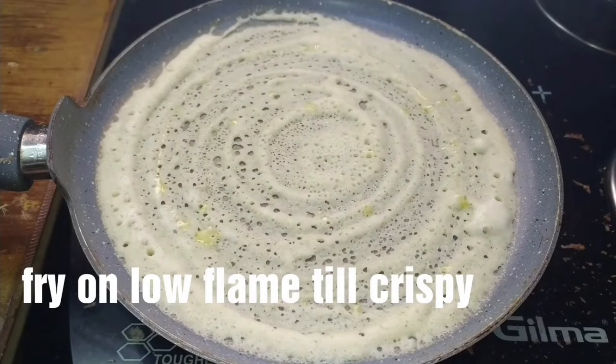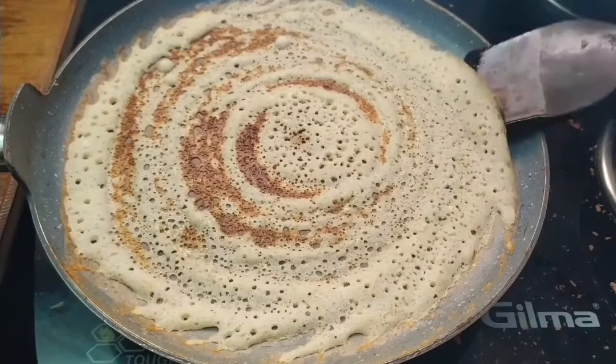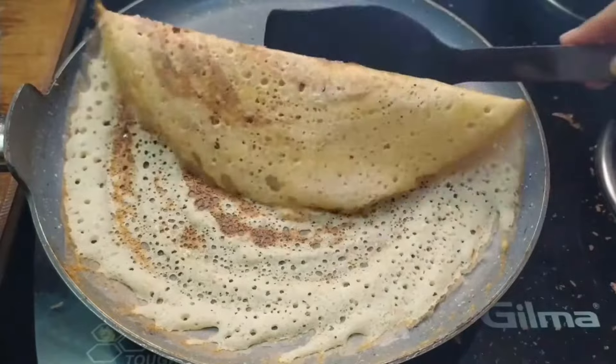Fry the dosa in low flame first, then increase to high flame until cooked through.